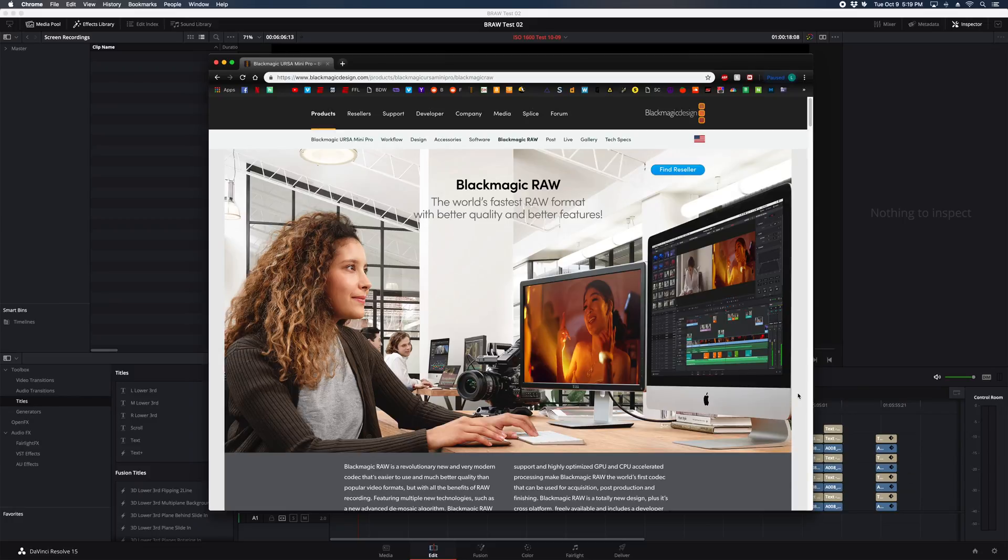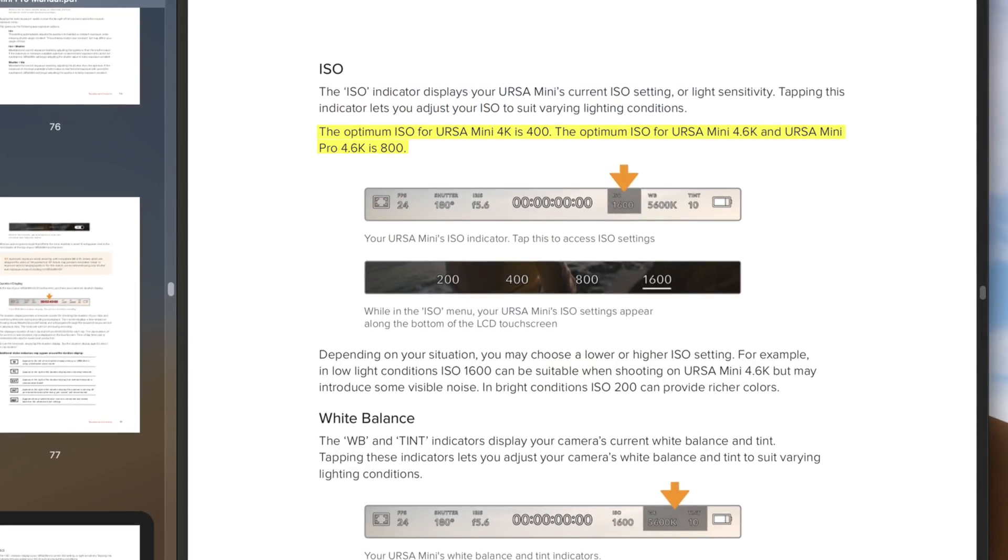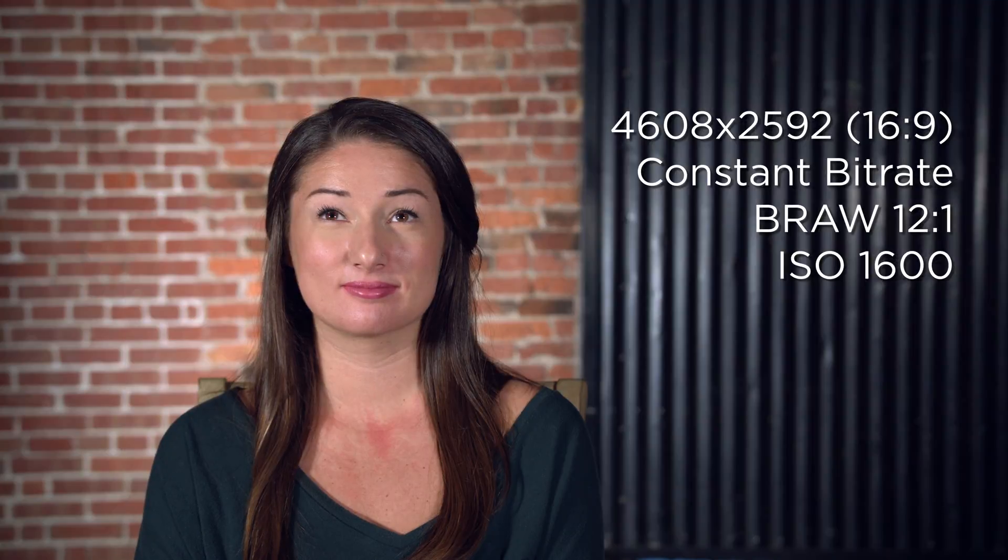What's up guys? For this test I wanted to push Blackmagic RAW a little bit further and try less than optimal conditions. The manual says the optimum ISO for the Ursa Mini 4K is 400, but for the 4.6K and the Pro it's 800, and using ISO 1600 may introduce some visible noise, so I try to really never use it. I tried to keep this as controlled and scientific as I could — the lighting could be better, but times when you don't have much light is probably the only time you'll be using ISO 1600 anyway.